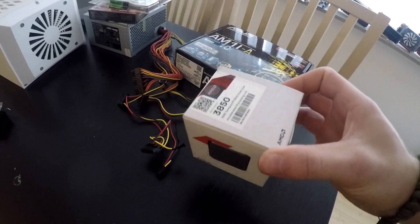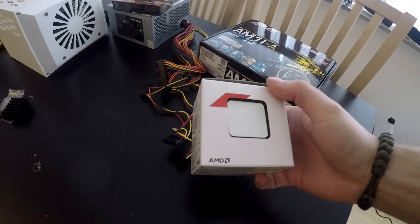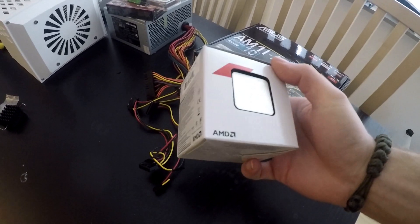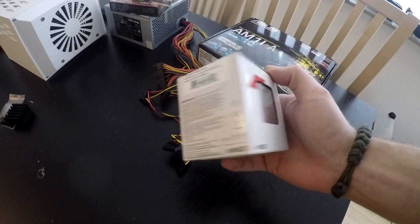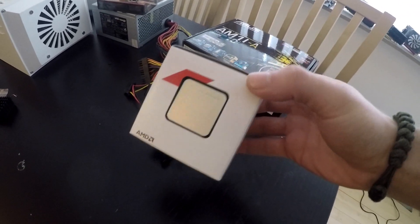This is the CPU we'll be using — the AMD Sempron 3850. This is an APU, meaning it has integrated Radeon graphics. It's also a quad-core, however it's only clocked at 1.3GHz, so not a powerful processor, but we will be benchmarking it later.